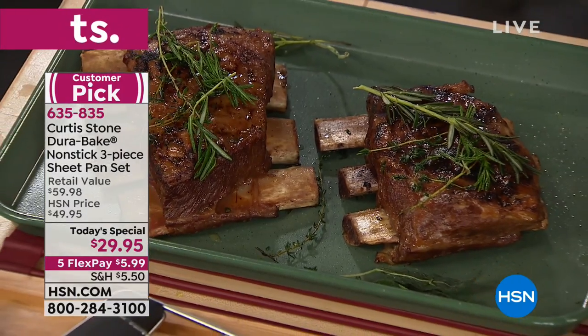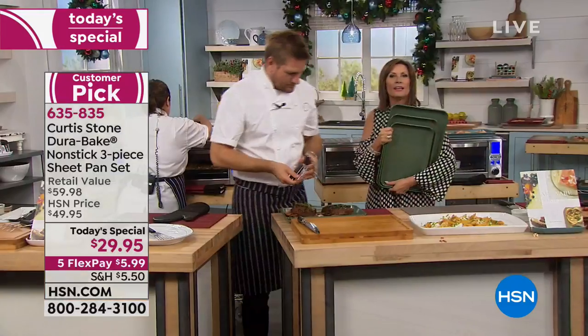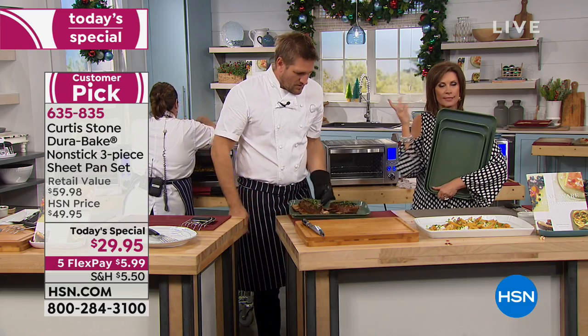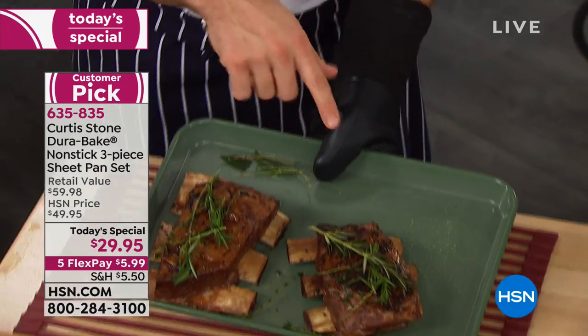He describes meeting someone at the farmer's market who launched into showing hsn.com to a stranger because the pans are so good. It's seriously addictive because the stuff is so good. Joanne is one of us — a member of the Curtis Stone Club, cooking away. The collection is our number one customer-rated brand across all brands at HSN.